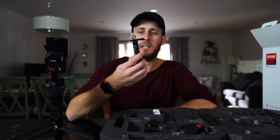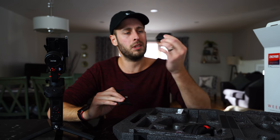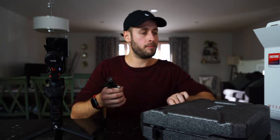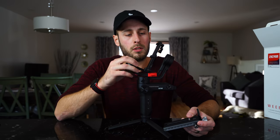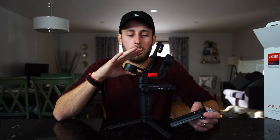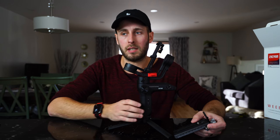You also have the sliding quick release plate. And then you have this thing, but I don't know what that's for. I'm going to talk about this gimbal but also do some closer up angles as well - some b-roll as I'm talking about it - just to tell you about what I'm talking about and some of the specifics of this gimbal.